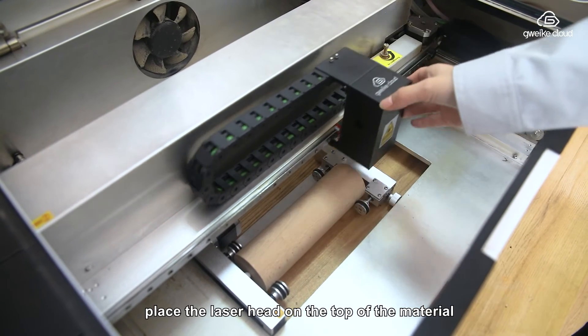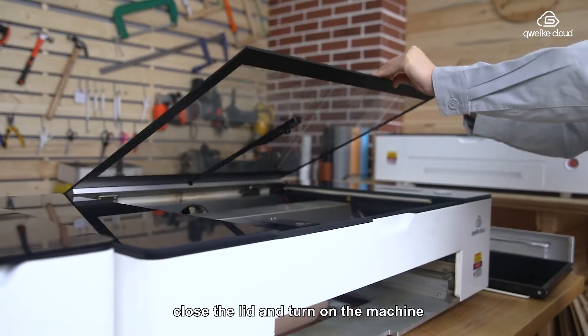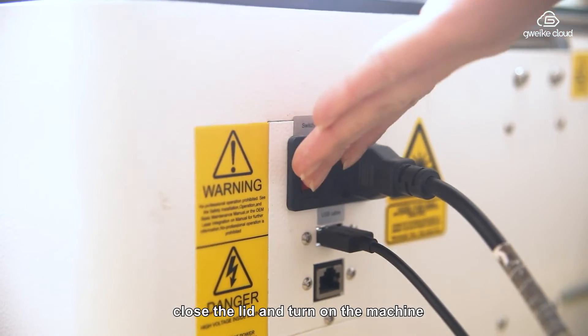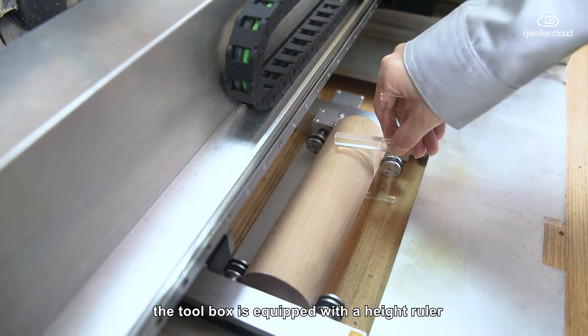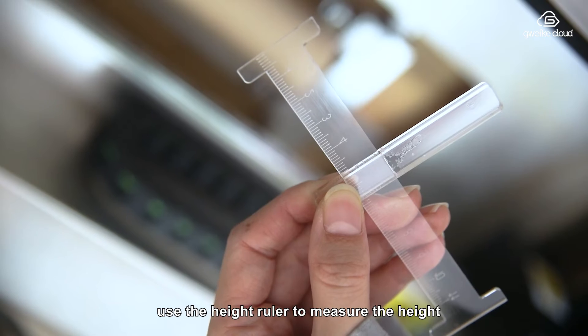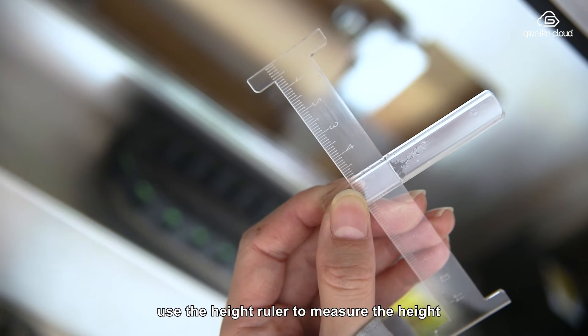Place the laser head on the top of the material, close the lid and turn on the machine. The tool box is equipped with a height ruler. Use the height ruler to measure the height.